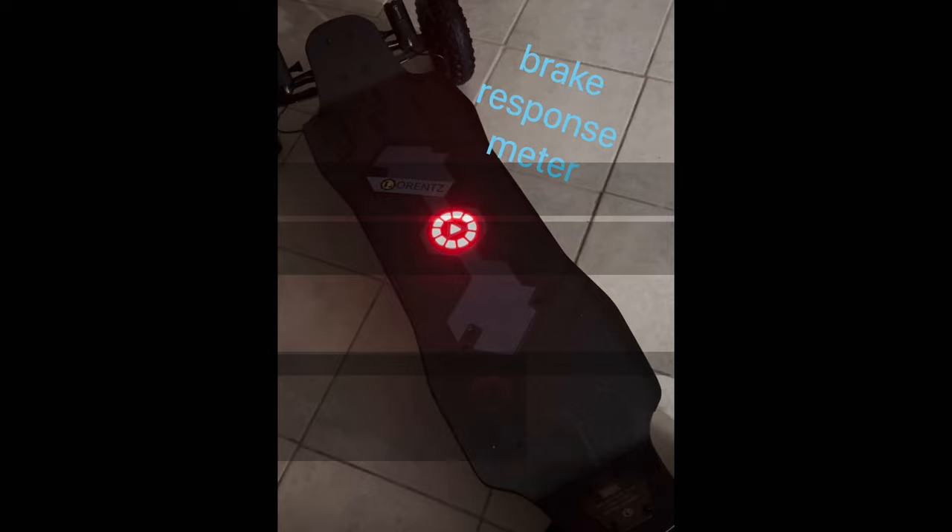As for the stock knobby 8-inch tires, I put these through all kinds of different tests. Let's see how they perform.